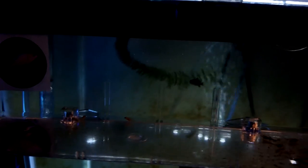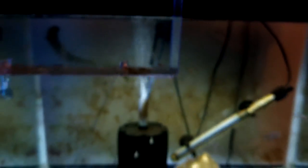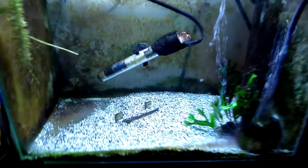Up here we have the Marina hang-on-back breeder box. I have one Sinotilapia cobu in there because he was already too big for the tumbler, and the rest are OB fry — little OB peacocks. I'm really excited to get these guys into their own tank. They're free swimming and still have a little egg yolk left, so I'll leave them in there for maybe two to three more days and then they'll go into their own tank.